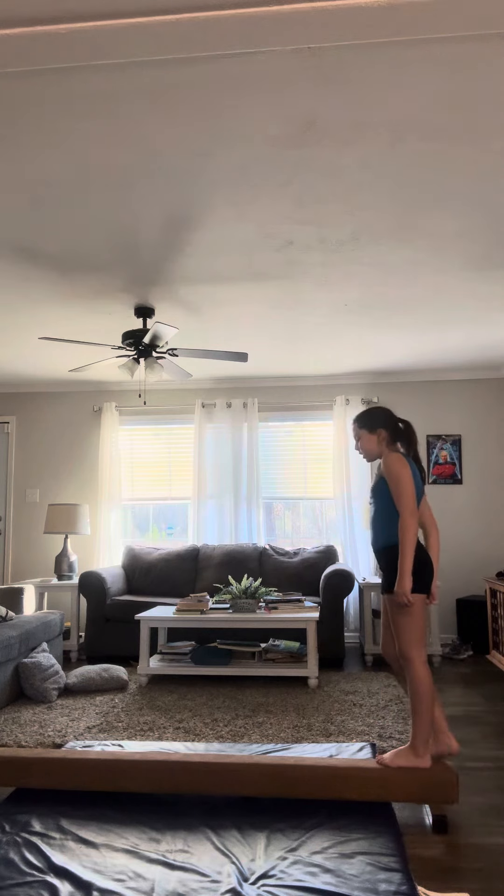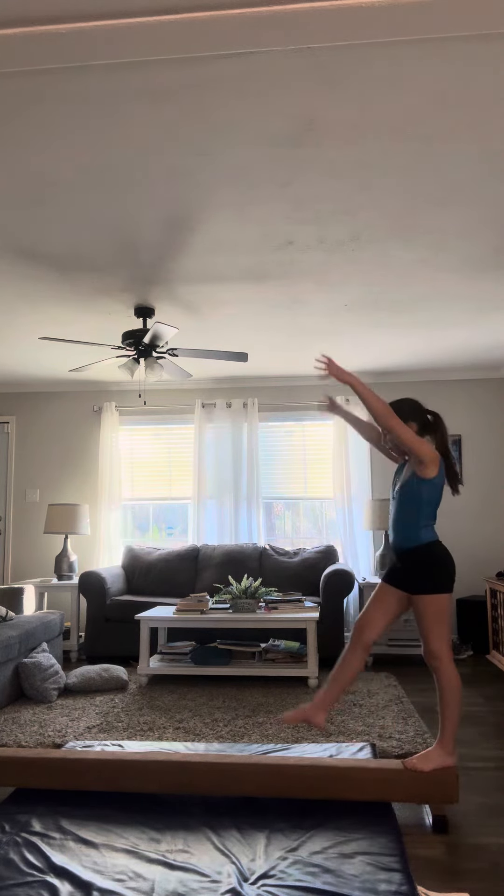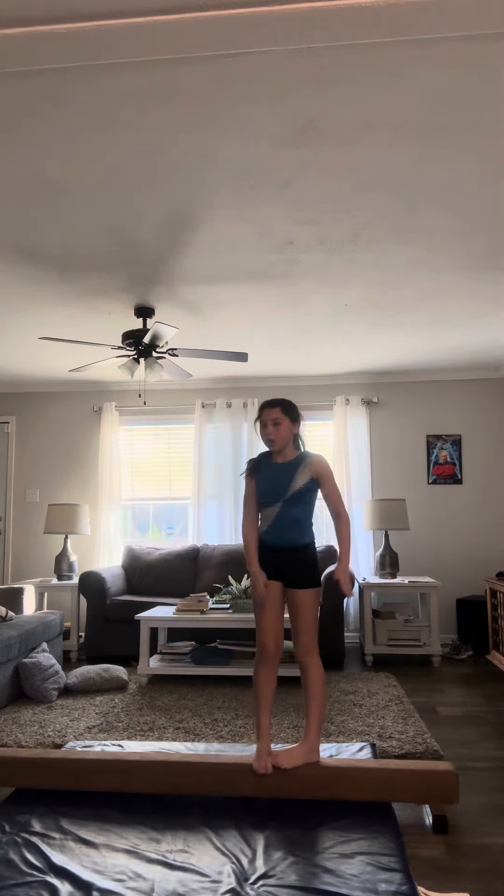Now I'm going to teach you guys how to do a handstand on the beam. Here's what the handstand looks like — and it needs to be 90 degrees if you can get there.